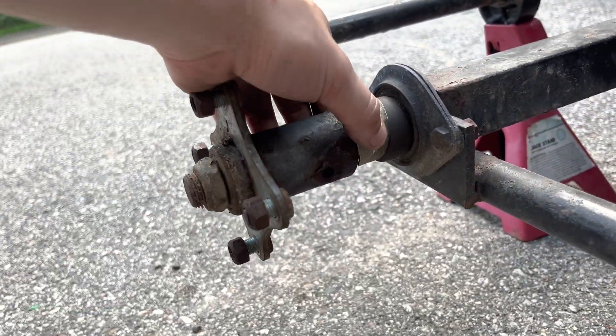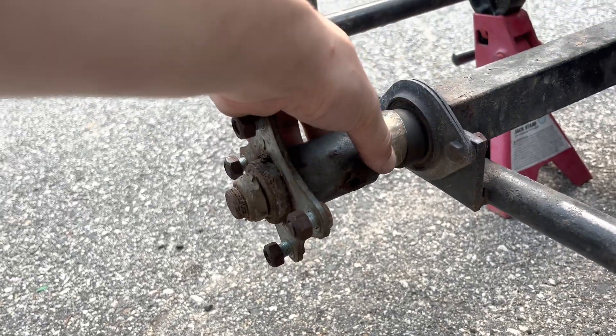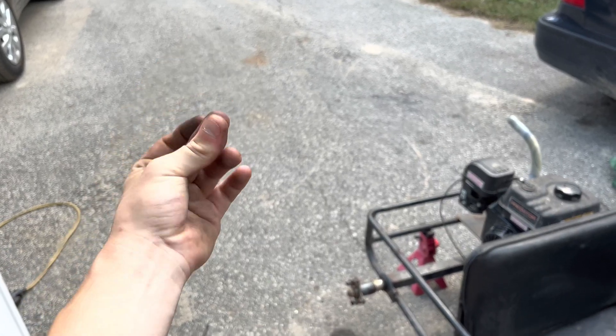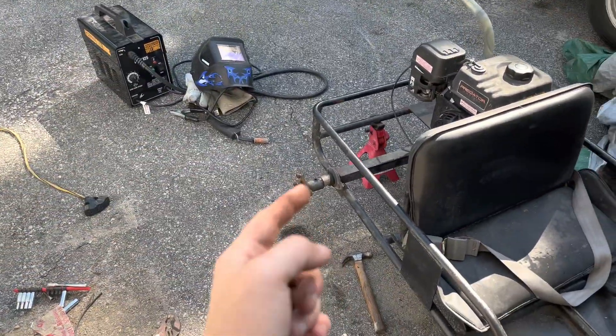I just hammered it out a bit more so it fits in there pretty good. There we go — that should be pretty good. Should be able to weld it. And boom, got the welder out. Now let's start welding this.